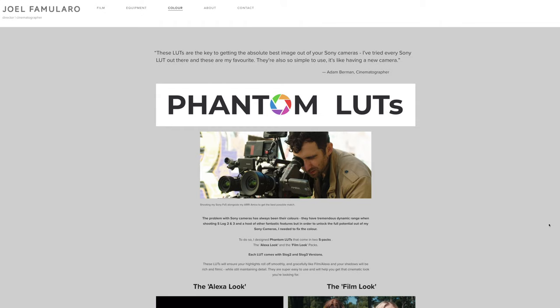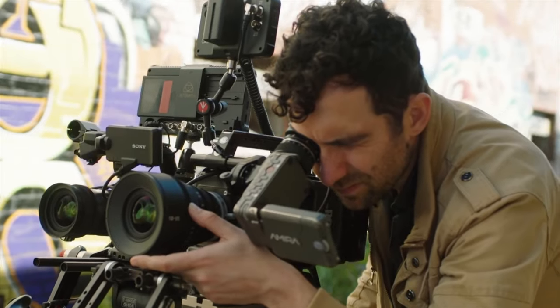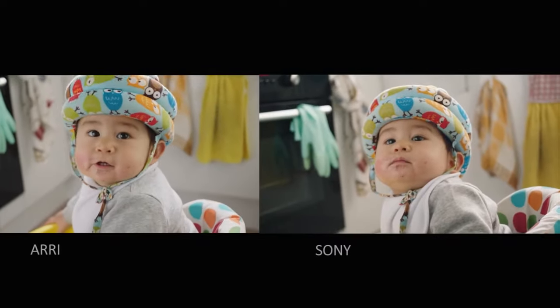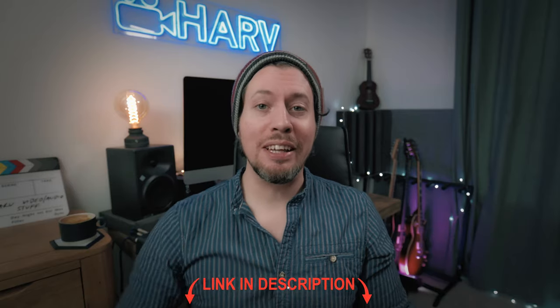Joel is the brains behind my favorite lookup tables — the Phantom ARRI Look LUTs. With his tireless hard work comparing gamma curves and matching colors, plus the fact that he is an ARRI Amira owner, that's how he was able to create such amazing-looking lookup tables. They're the LUTs I use the most, and this video was graded with the Utopia LUT. Here's the before and after — they're linked below, definitely check them out.